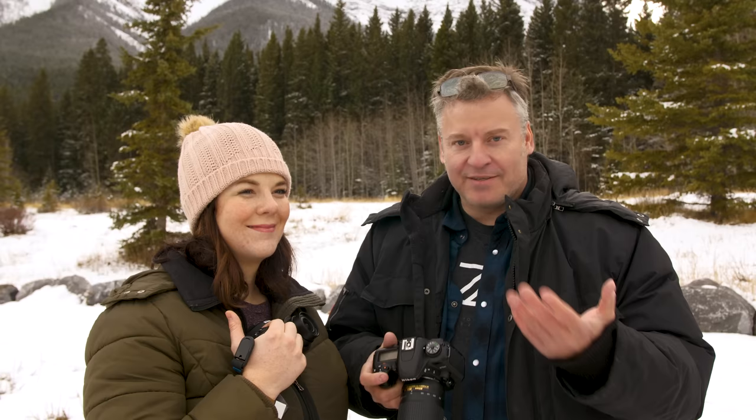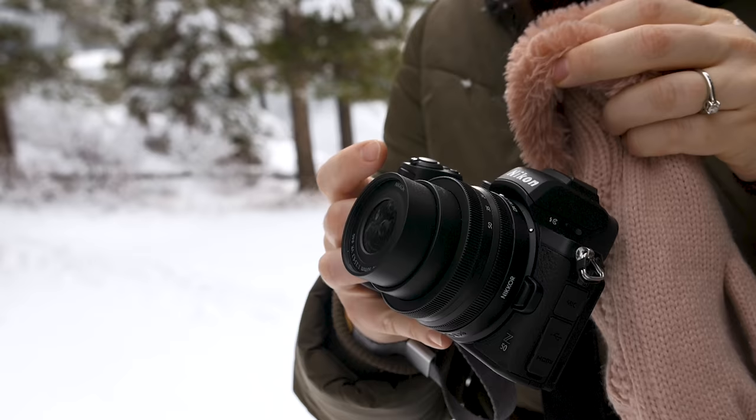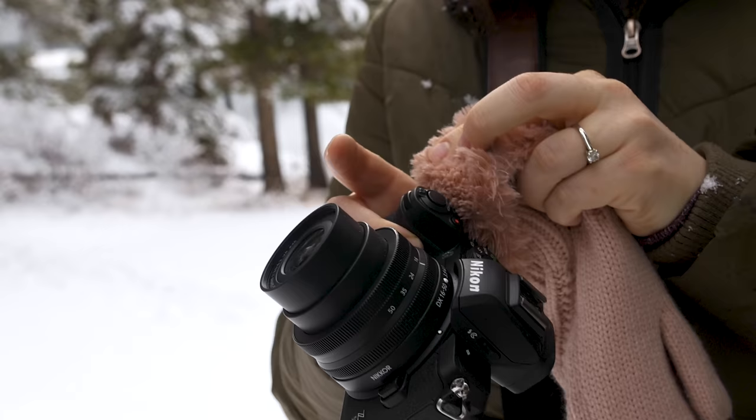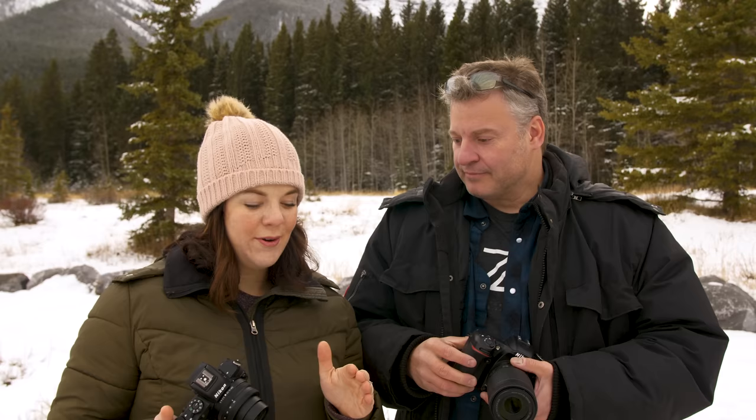There are a few things I do like about the D7500, including face detect through the viewfinder. The face detection autofocus works really well on the Z50, but I am a little jealous of the D7500's weather sealing — I've been nervous about putting the Z50 on the ground in the snow since there's no weather sealing around the gaskets, and the battery door is a particularly weak spot. Speaking of battery, the D7500 is still showing full bars while the Z50 is not holding up quite as well.